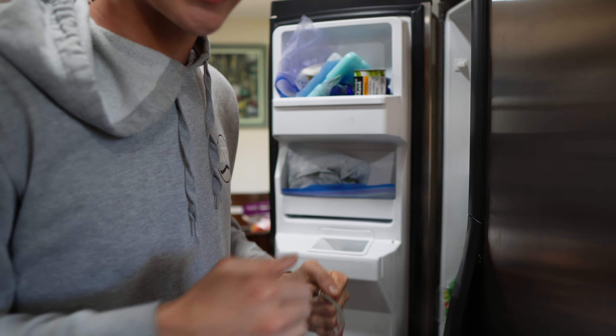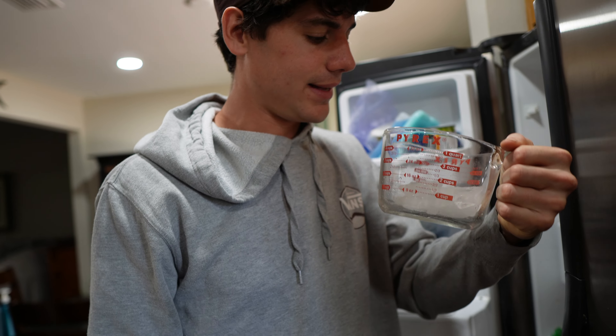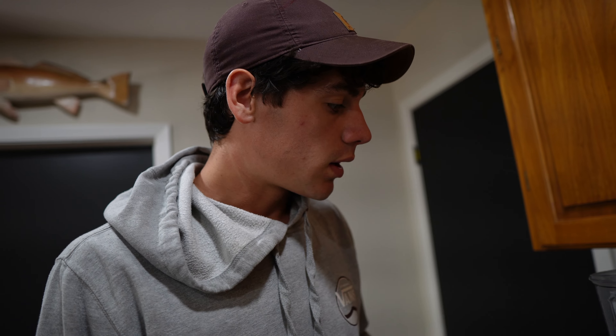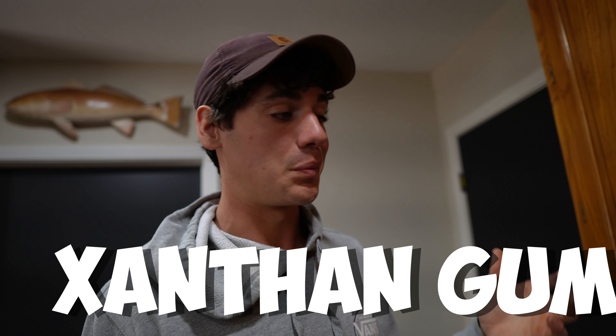A little bit of ice to give it more volume — the trick when you're wanting to trim down is volume. I've got the water, got the ice, got everything in there. The secret ingredient is supposed to be xanthan gum, but I personally don't put it in because I can't find it right now. I think this is plenty voluminous for what I need.